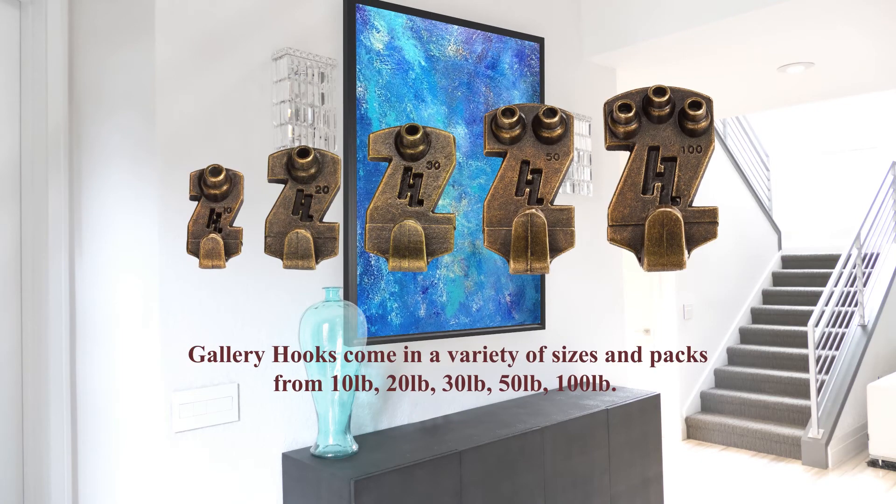Gallery hooks come in a variety of sizes in packs, from 10, 20, 30, 50, and 100 pounds.